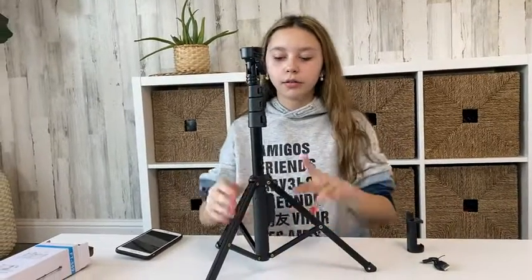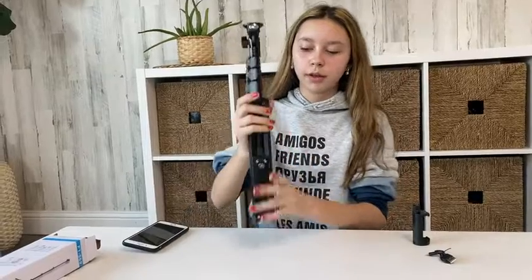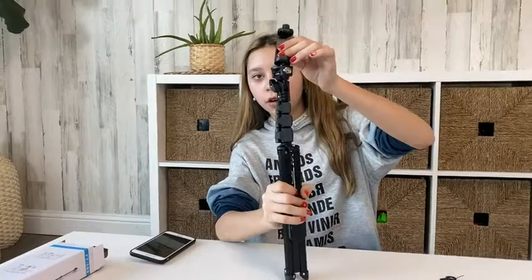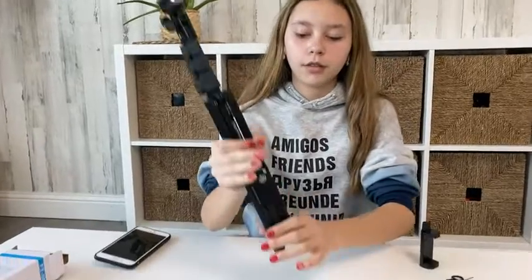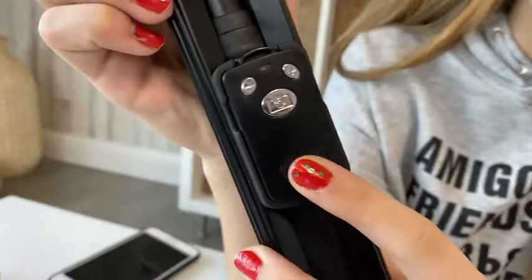For the tripod, what you can also do is loosen this part to fold it back up and use it as a selfie stick. You can screw this part on for your phone, or screw your camera onto the top here, and then use the controls down here to take video or pictures.